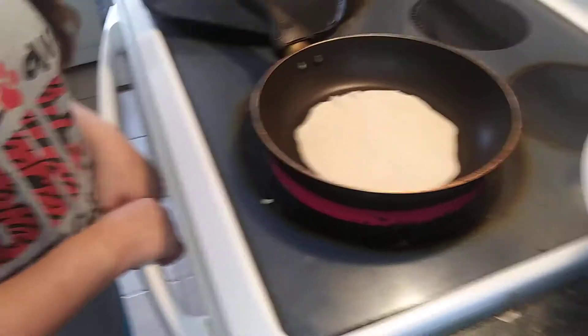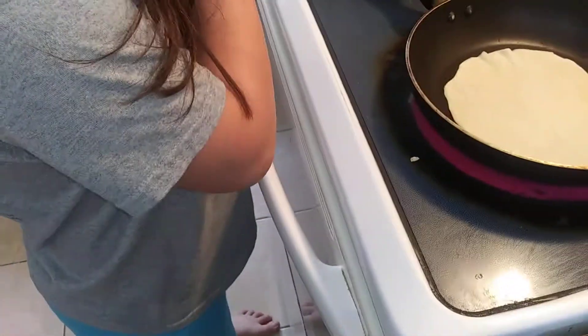You wait until it's ready, and then you flip it.